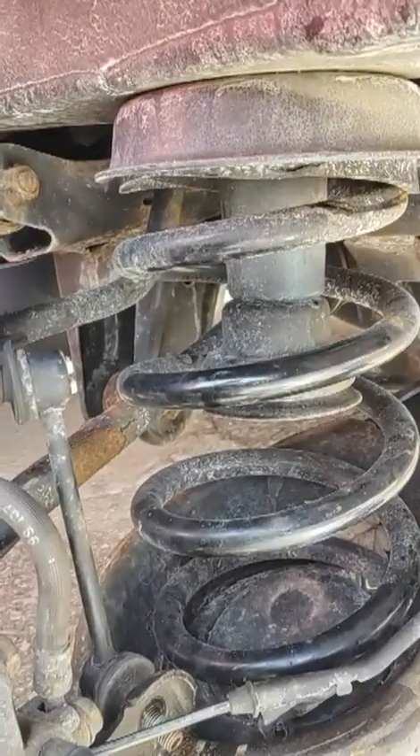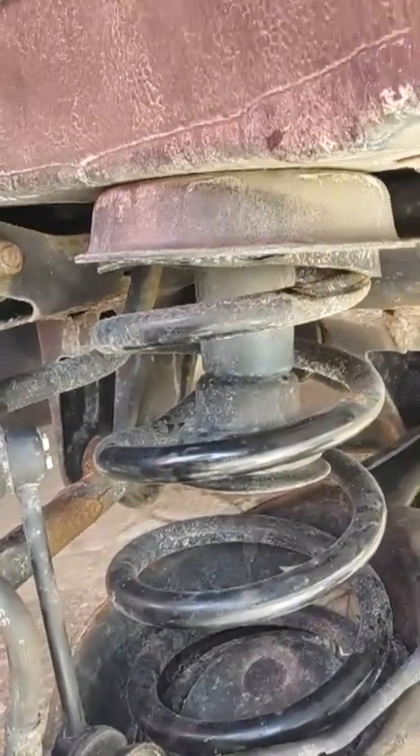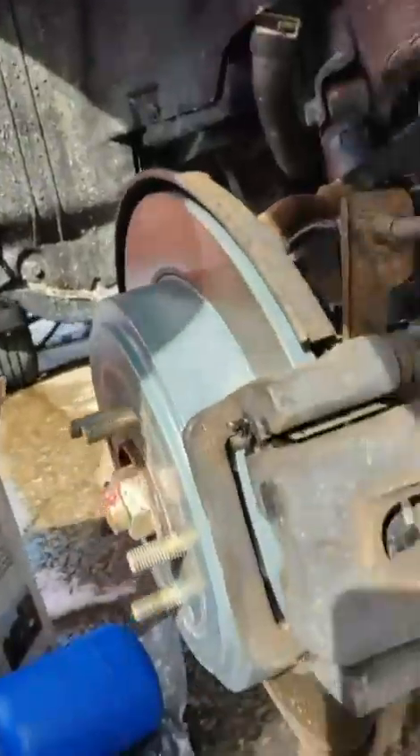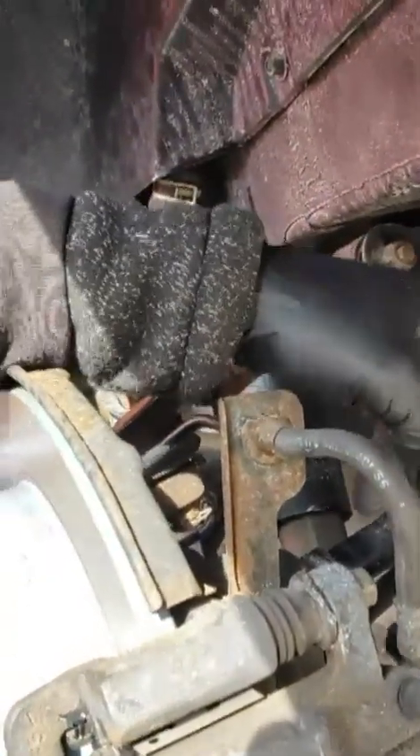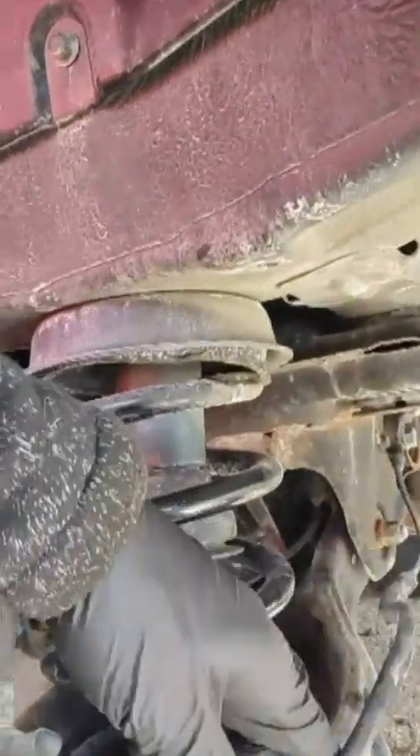You just basically push down on the control arm to pop the spring out. I got this bottom bolt out — it was a little tight, so you just kind of jack it up until you find when there's no tension on the bolt and you can get it out if you're struggling with that. Got the stabilizer link off — always make sure you take this off so you don't break it.